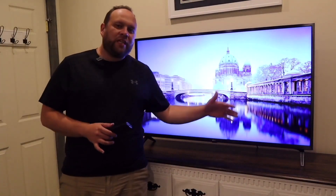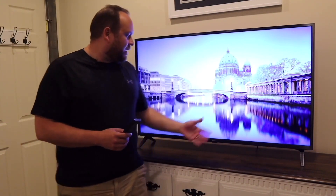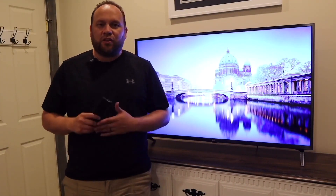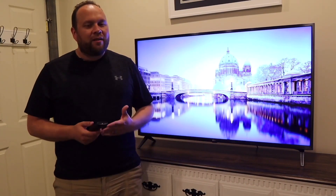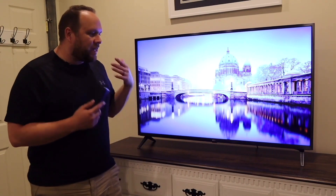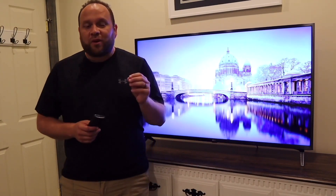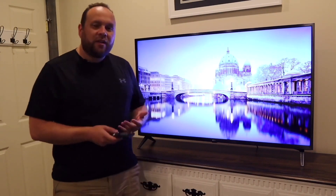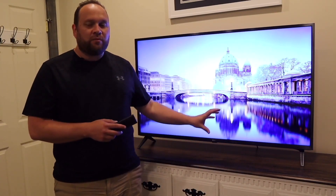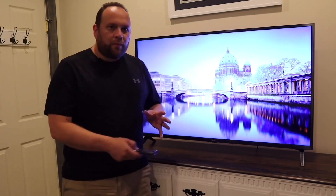First off, it does have UHD quality on the screen. It has ultra high definition, and if you're going to buy a TV, make sure you get one that is a UHD TV. That's kind of a standard nowadays, but make sure you're looking for that specific label. It future-proofs you with that 4K quality and that quantum 4K processor core inside, which makes it really quick when switching from one app to another or pulling up a movie.